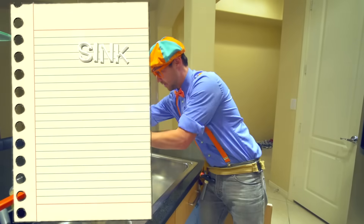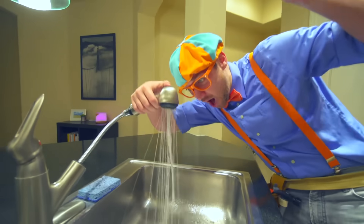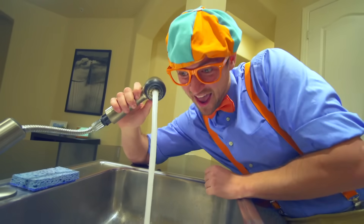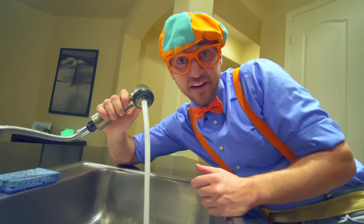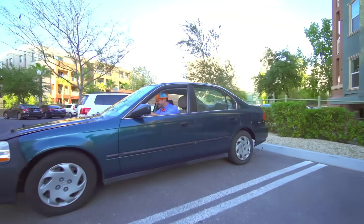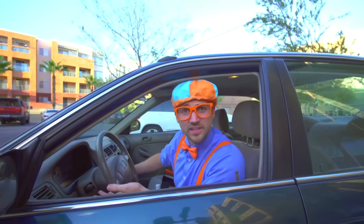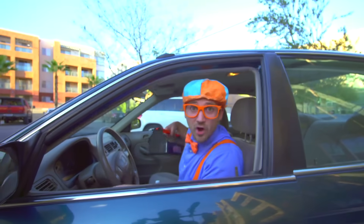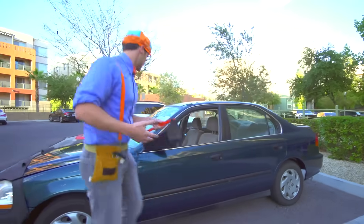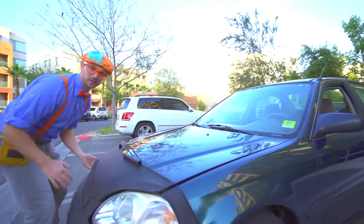Great job. Whoa, that's so much fun! Alright, now let's go fix a couple more things for Dee Dee. Oh, dang it — Dee Dee's car isn't working. Will you help me fix Dee Dee's car? Yeah! Alright, let's grab our tools, and then the first thing we need to do is open the hood.